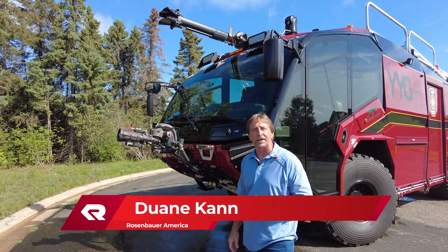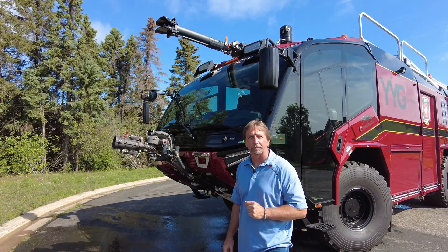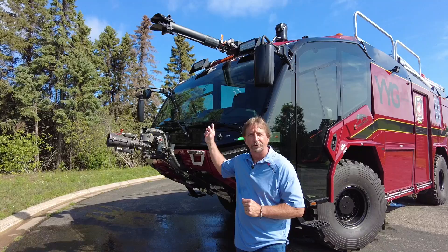Hi, Dwayne Kahn with Rosenbauer, and I'm here to talk to you about a feature that's only available on the Rosenbauer Panther, and that is the Rosenbauer RM35 air aspirating roof turret.